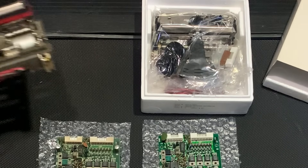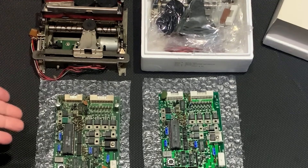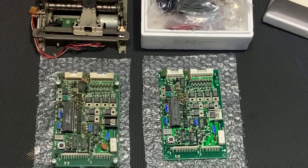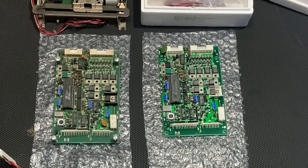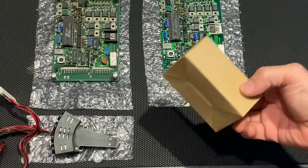In our last thrilling installment, we ordered replacement parts for the printer, and guess what? They've finally arrived! On the left you've got the busted, shameful garbage parts, and on the right, the new hotness! Look at it, it's gorgeous. It's like the prom king of industrial kiosk printers.